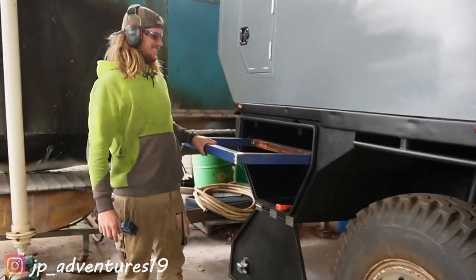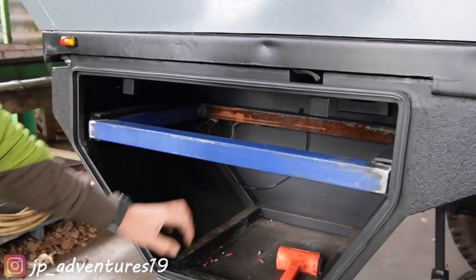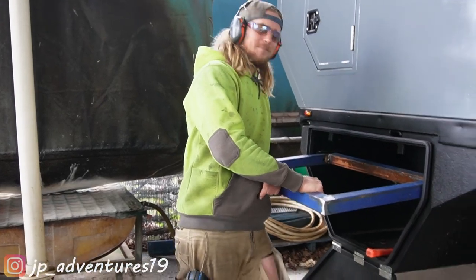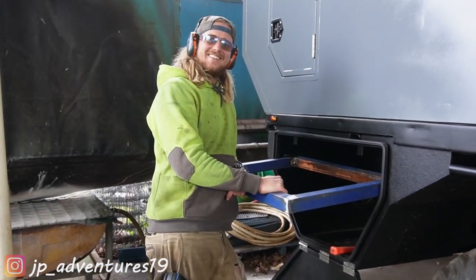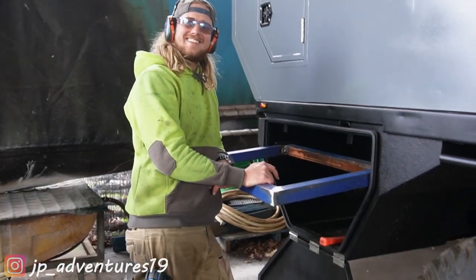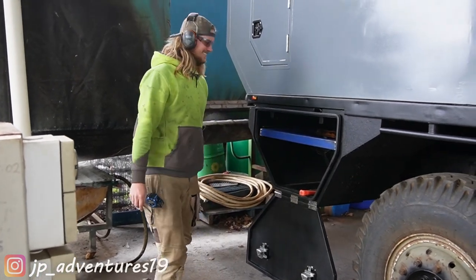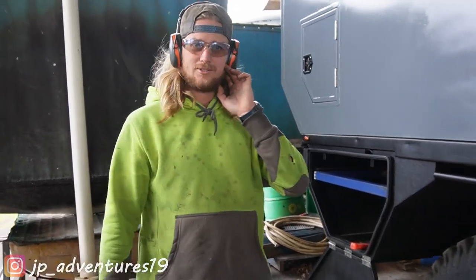It fits — surprisingly! This is going to be Patrick's little workshop. Did you get my approval? He says he did — lucky you! He loves starting new projects before others are done. But he loves starting new projects when they end up working.